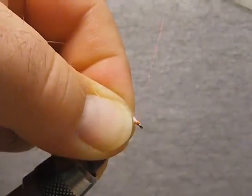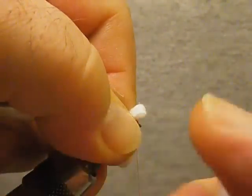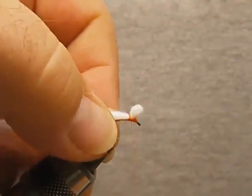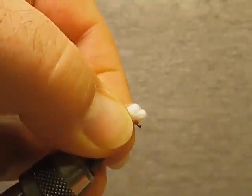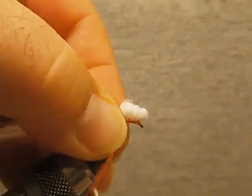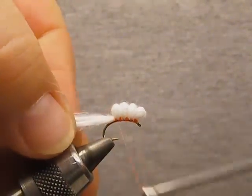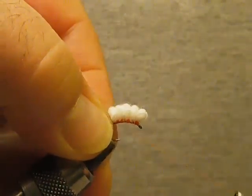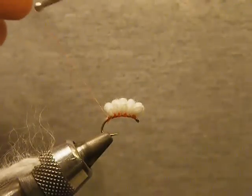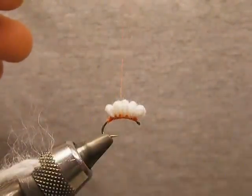Go ahead and catch that, and pretty much make a thread head. Now what we're going to do is we're going to start a series of our loops. To judge my loop size, I go just a touch smaller than the gap of the hook. I just take my scissors, slide it in there, and make my thread wraps — keep the pressure tight. Work your way back. Now this is where we're just going to come in here, trim that off, and just lightly gather that and then apply your pressure and tie the rest of that down.